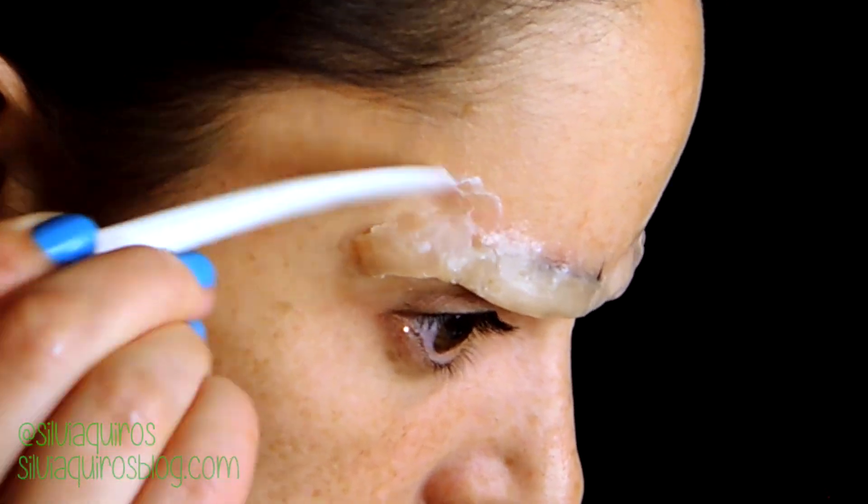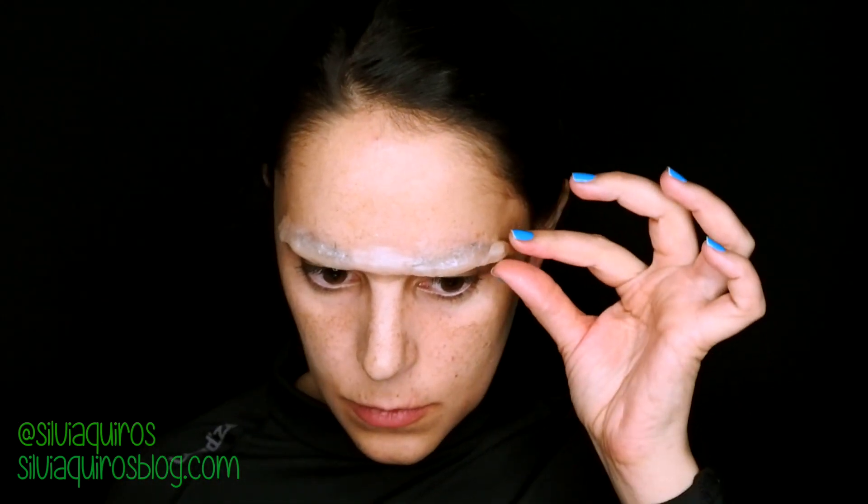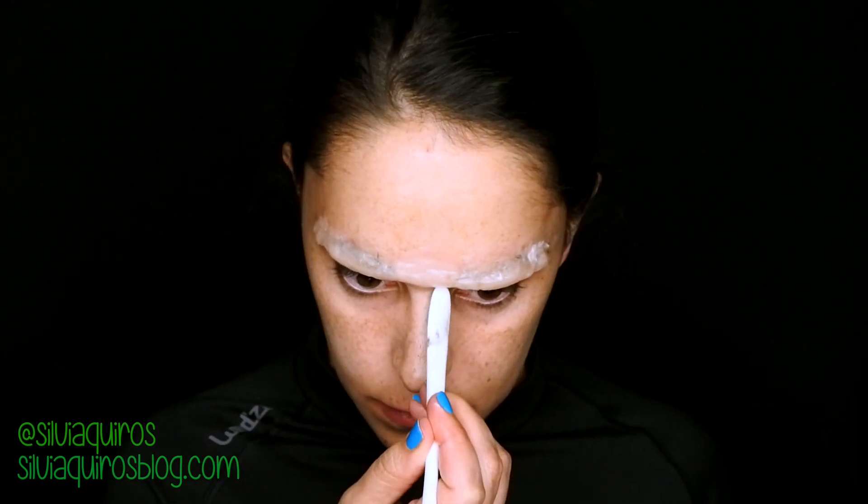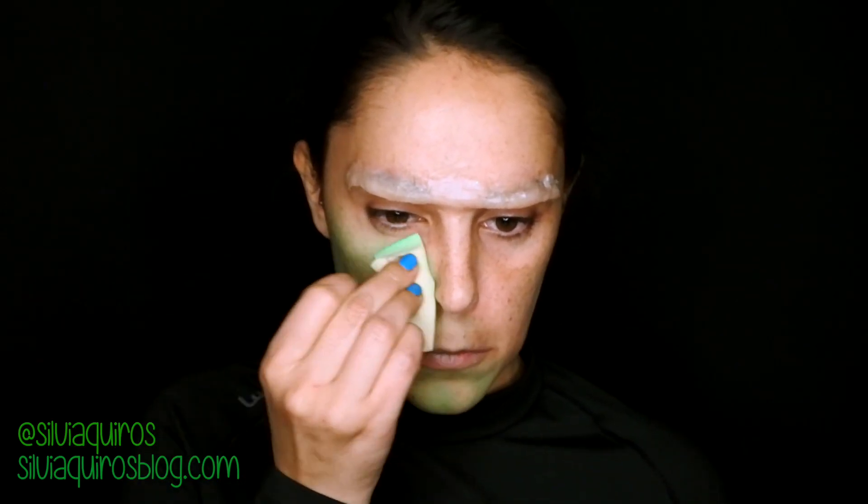I've been using this spatula to flatten the upper part down, but you can use your fingers — just remember to use hand cream on your hands. Now that we have that done, this modeling wax doesn't need anything to hold it in.